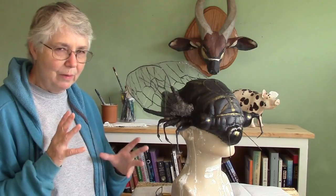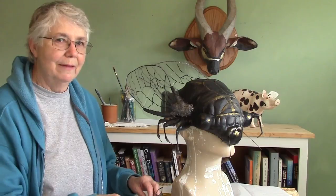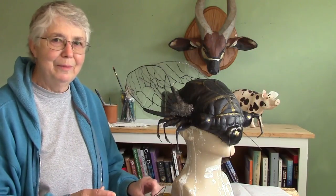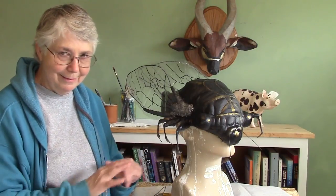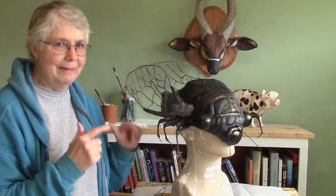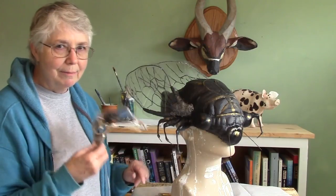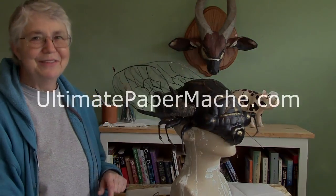I'm right in the middle of a book — I'm coming really, really close to having the first draft done. Talking about the tiny and small houses that I've lived in. I know the tiny house movement is really big right now. A lot of people think you have to put them on wheels, but all of the houses that I've lived in have been really small and no wheels, and they're perfectly legal. So I'm writing a book about that and that's one of the reasons why this is taking so long. That's it for today. If you want to make a bug, make one like this instead. Come visit me at ultimatepapermache.com — I'll see you there.